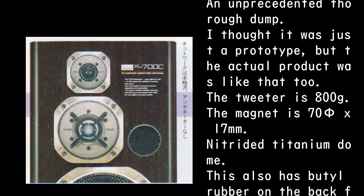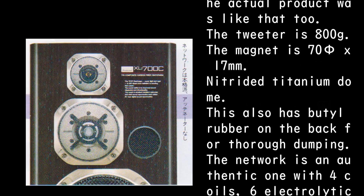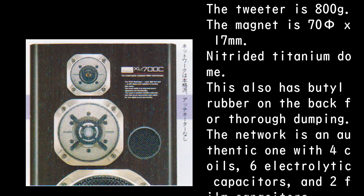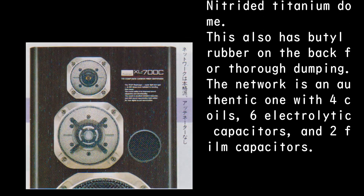The tweeter weighs 800 g with a magnet of 75 x 17 mm, and uses a nitride titanium dome. This also has butyl rubber on the back for thorough damping.